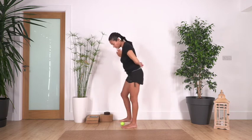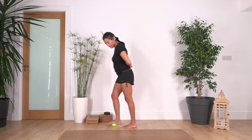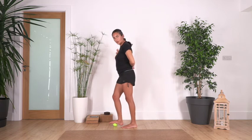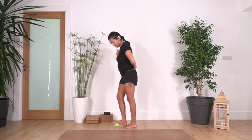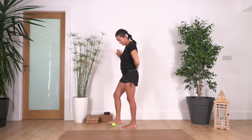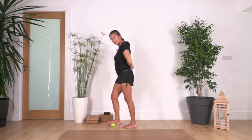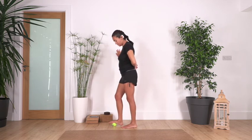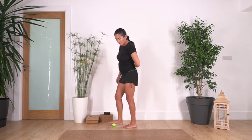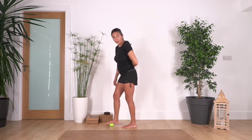We change to the other side. We move the ball along the arch and press it. Remember, exhale when you press — it will help to release more if there is some tension. Try not to press too strong; it shouldn't feel uncomfortable, and don't hurt the muscles in your feet.